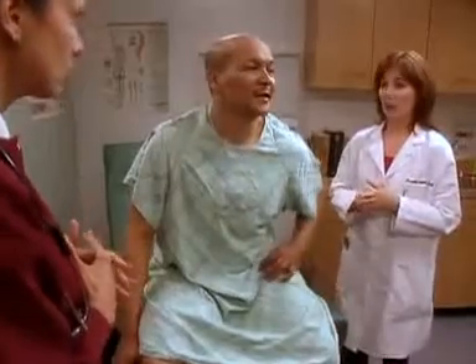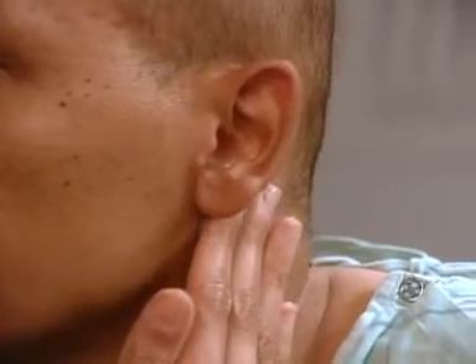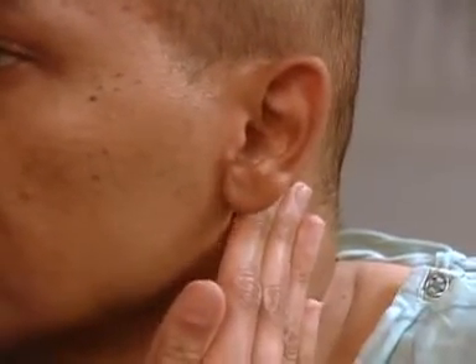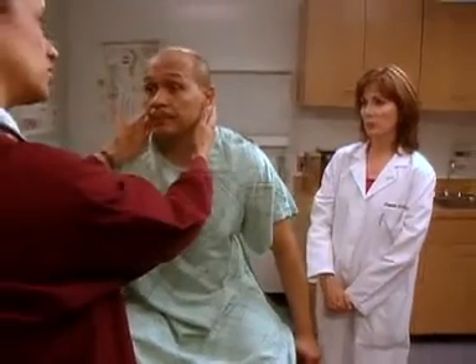Now we should palpate the preauricular nodes right here in front of the ears, then the postauricular nodes behind the ears, checking for swelling, tenderness, or hardness. Now some of these aren't palpable — that's right, lymph nodes should not be palpable. That's a normal finding.